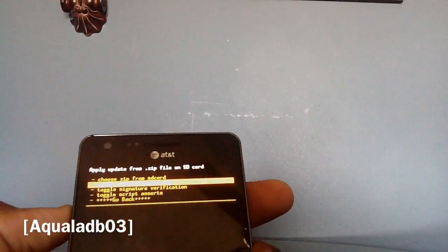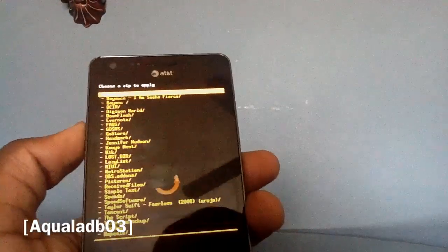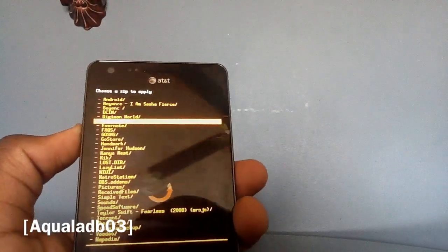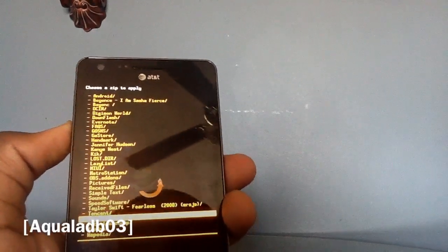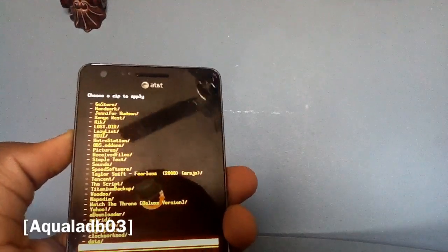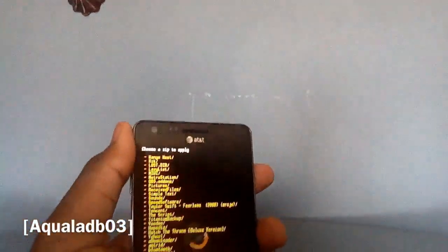Assuming you've done that, let's go to 'Install zip from SD card' — just like flashing a normal ROM. I'm going to explain this assuming you've never flashed a ROM before, even though most of you have and just want to learn how to do it for CM7. It's not that hard, but I'm speaking in basic terms so everyone can follow along.